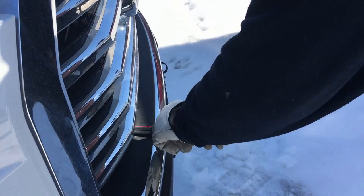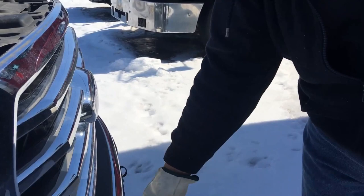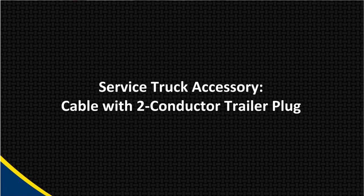Next is our smart wire hookup where the fitting is protected with the triple weather pack seal. That's important. Then you would plug in our service wires onto this.